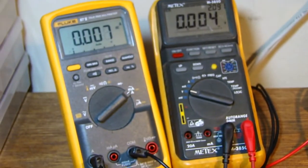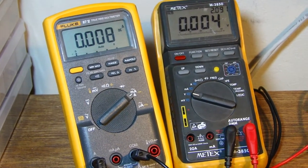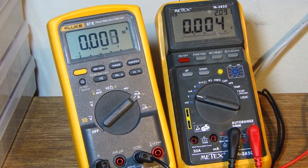You can see I've got my multimeter set up over here. The Fluke's reading the actual current, and my old crappy METEX is actually showing the voltage from the PWM signal.